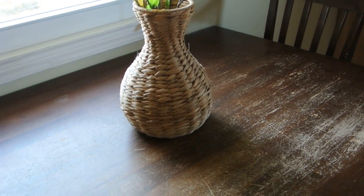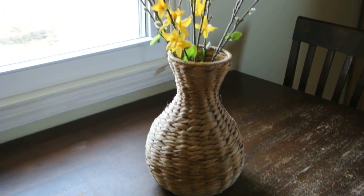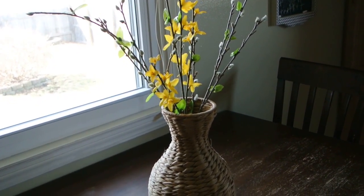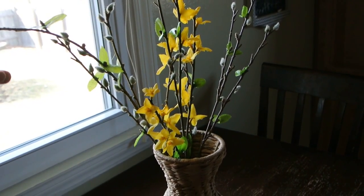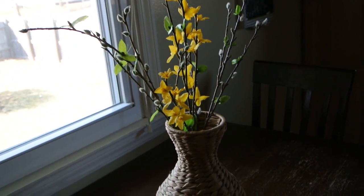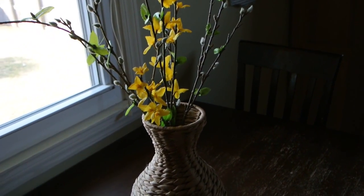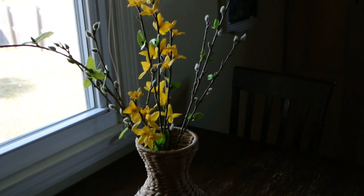So this is what I did with the basket from the thrift store. I ended up just putting some florals in it which are from, believe it or not, the Dollar Tree. I was amazed that they had these Pussy Willows. I saw those at Walmart and they were like $7.99, and so I got three branches for $3.00. I was very impressed with their floral section at Dollar Tree.